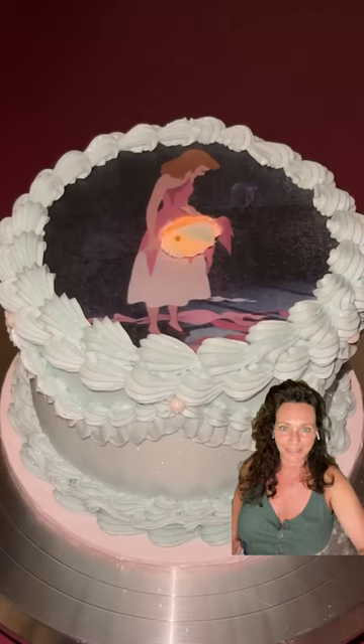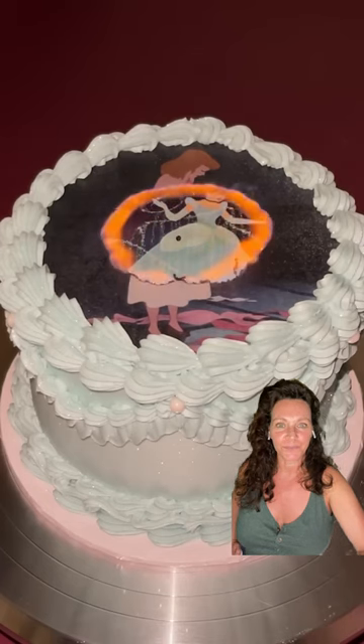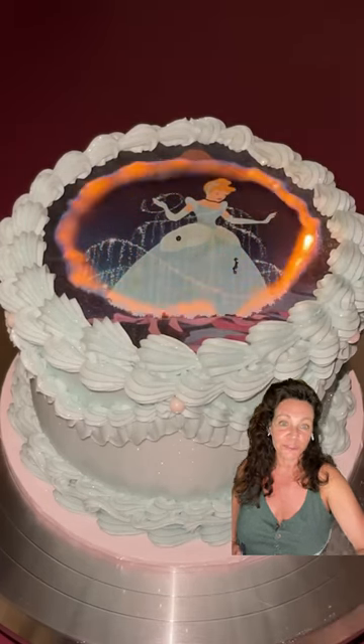I guess it's cool. I don't know. I'm sure if I had my bakery, all the moms would be asking for this cake. I mean, it's a pretty cool idea. It's just sugar sheets.